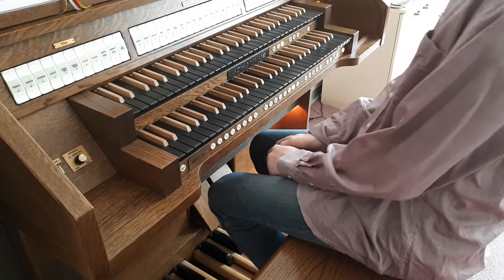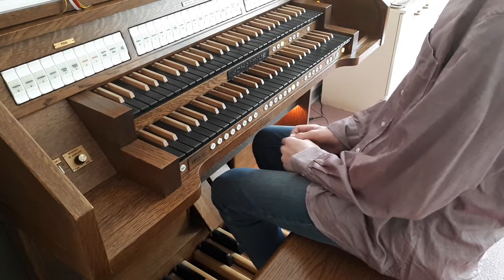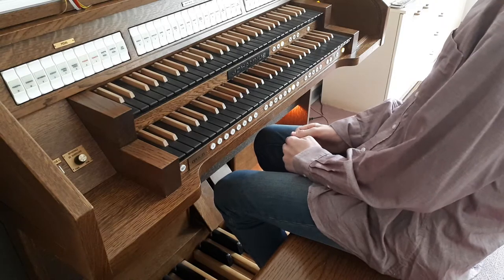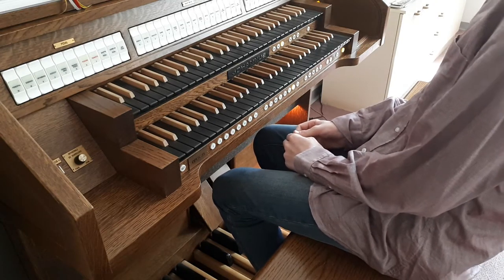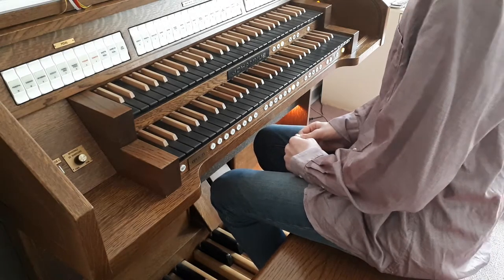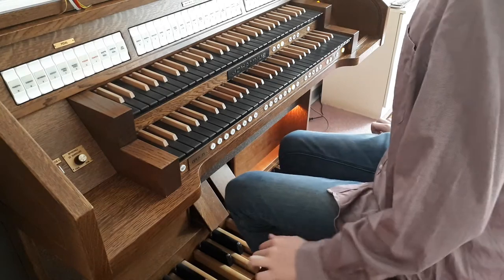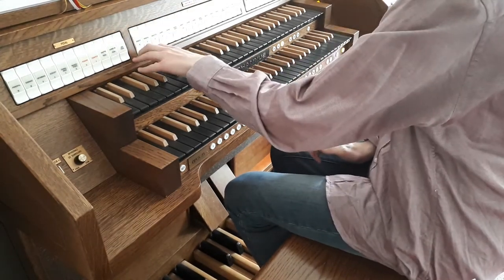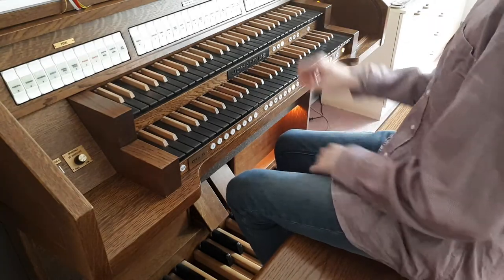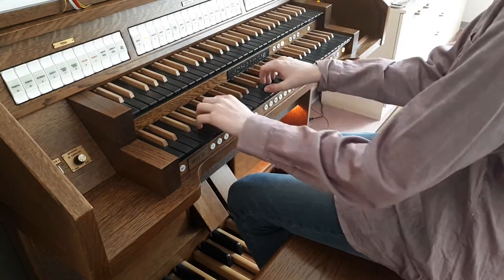Hello and welcome back to my new video. Today we are here in my music school and I'm going to tell you the ranks, or the stops, of this organ. We will start in the Great division, where we have a big principal.